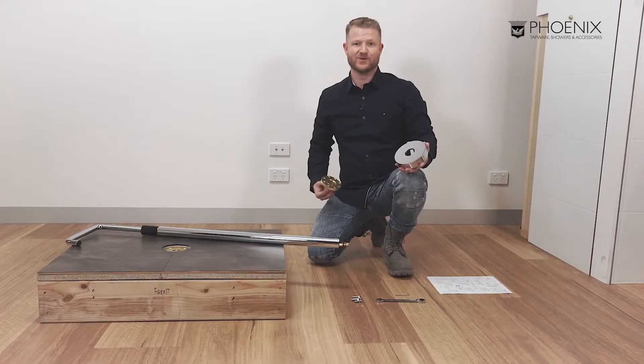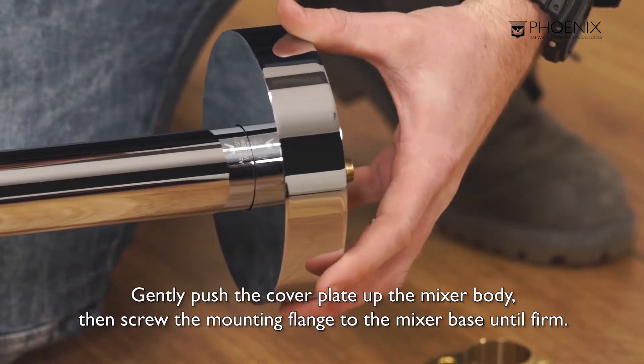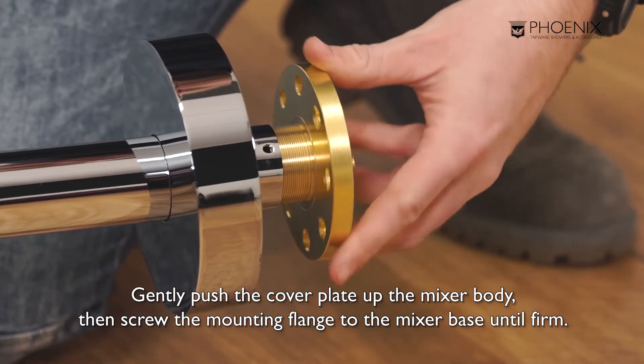It's now time to install the cover plate and mounting flange to the mixer body. First, gently push the cover plate up the mixer body, then screw the mounting flange to the mixer base until firm.